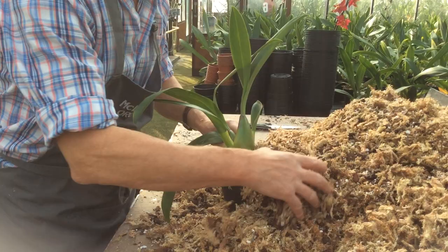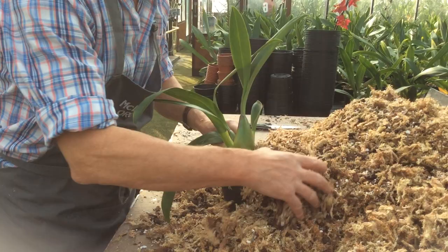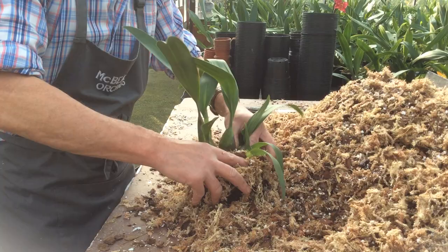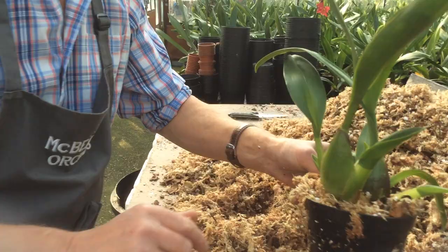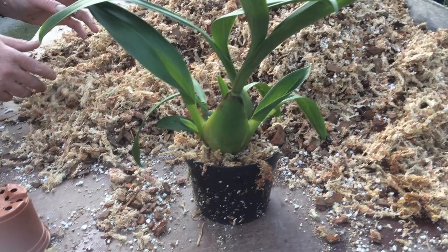And when we pot, we literally just fold the mixture in and around — none of this pressing down. Keep it very, very light and fluffy. It's a bit like making a soufflé. You want the plant to just sit like that on the top. Always make sure you put the label in. That plant will now be watered in the next day or two with pure rainwater.